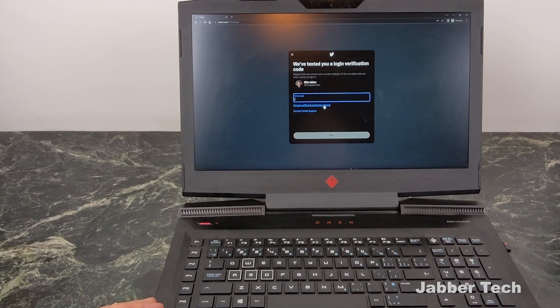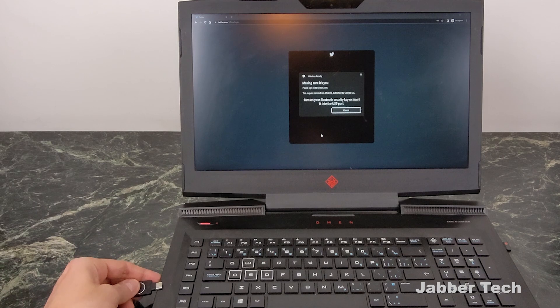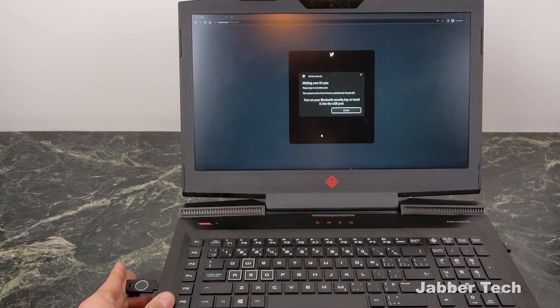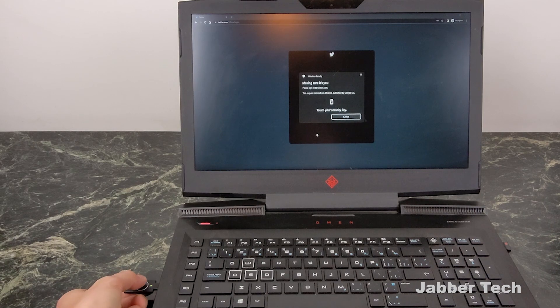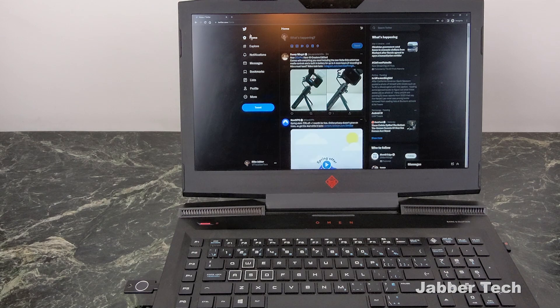Here we are in my Twitter account. Choose a different verification method, click on security key, click next, then enter your Yubico key into your USB-C port — you can see that nice little blinking LED. Just go ahead and tap it and once again you're logged in really, really quickly.